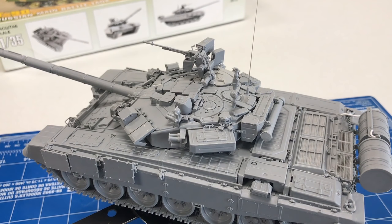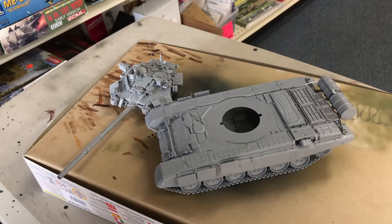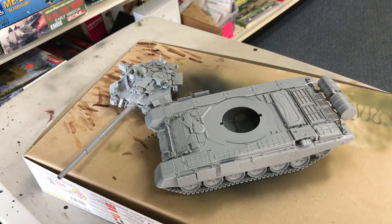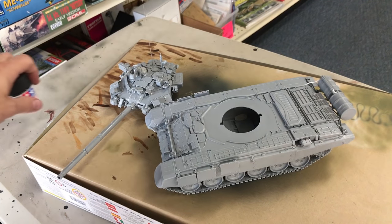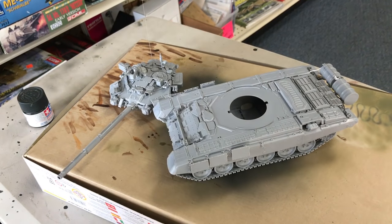The first step we'll do is the black and white shadow technique on this kit. The turret will come off, and we have our NATO black thinned down ready to go. We're just going to go over the entire vehicle and put a nice coat for our shadow, including all up inside the track wells and all those other parts.